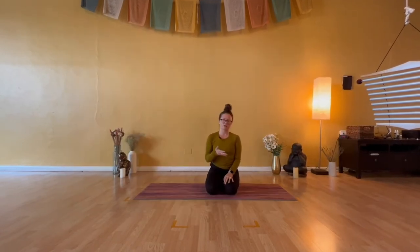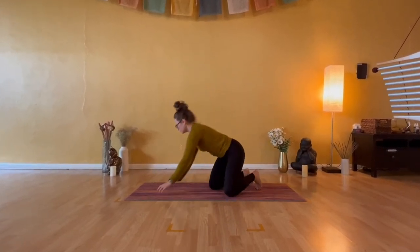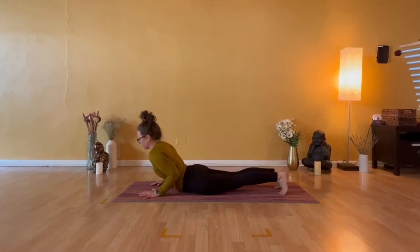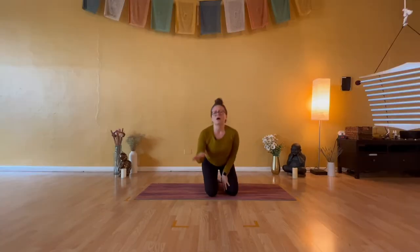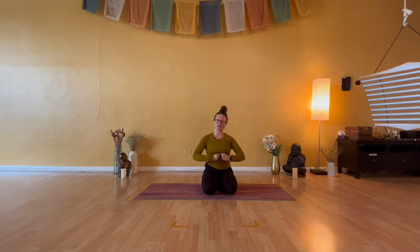Often what will happen in Chaturanga, if there's resistance to dropping down to the knees, is students drop the hips and then lower into a kind of worm where they go all the way down to the belly. If you want to lower to the belly, that's fine, but you still want to stay engaged through your core muscles. Dropping to the knees is a wonderful way to modify as you're building up strength to keep the knees lifted and lower down smooth and in control. So option one, knees down; option two, knees lifted.